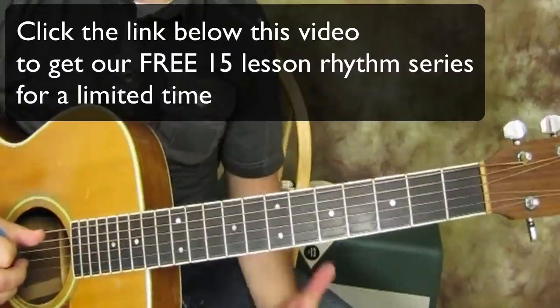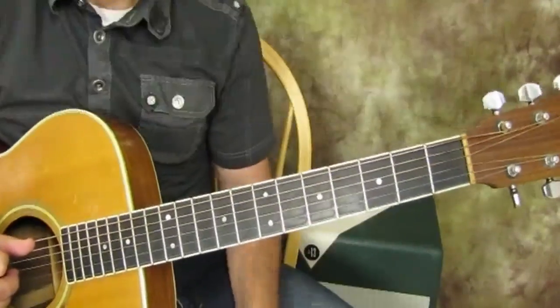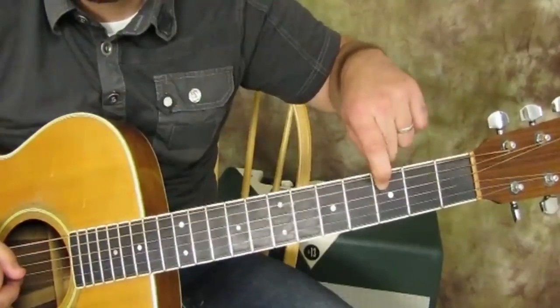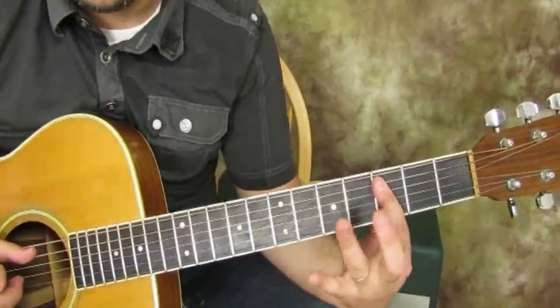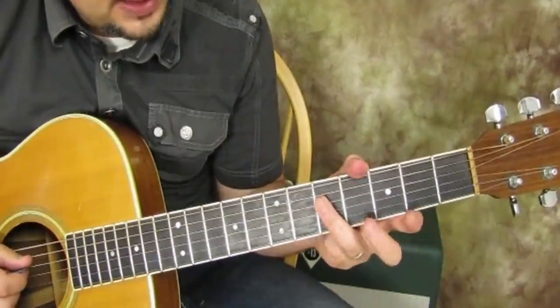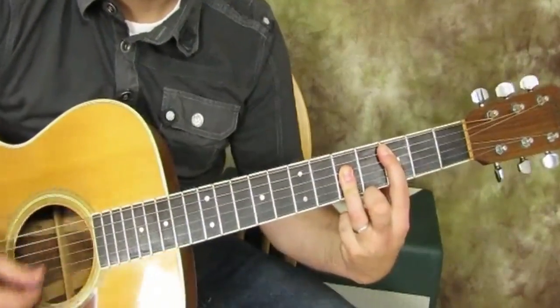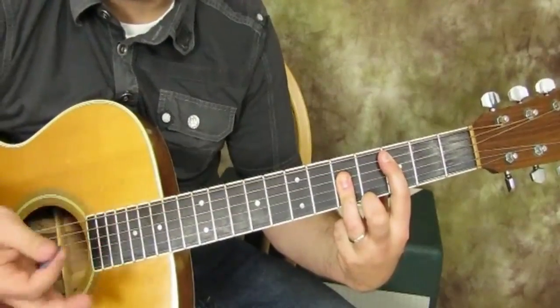So if we want to take that A form and play a C major chord, we can find C on the A string — it's right here, third fret of the A string — and I'm going to bar it, then use my ring finger to play the fifth fret of the D, G, and B. And the high E is muted, or not played.